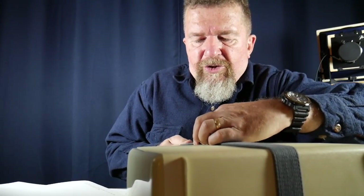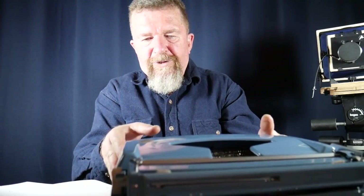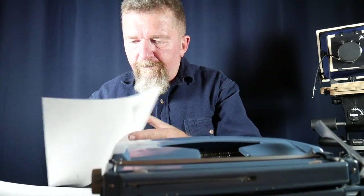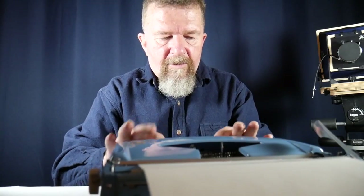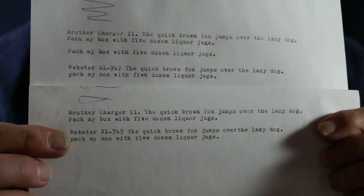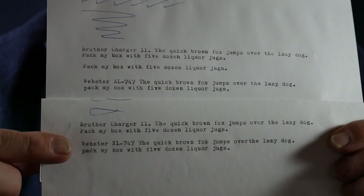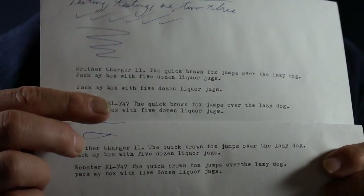Next I tested the Brother Made Webster XL 747, which I keep in a soft case in a shoulder bag. The difference is a little more subtle here — the Webster makes a slightly messier imprint than the Charger 11 — but I can still see there are slightly crisper lines on the Life paper than on the Mead paper, even with this typewriter that doesn't produce quite as sharp an imprint.